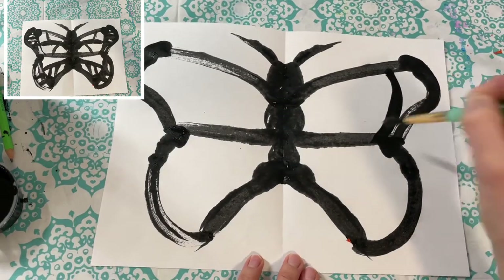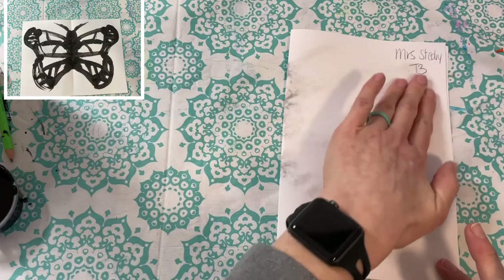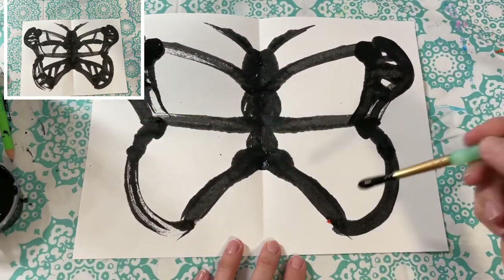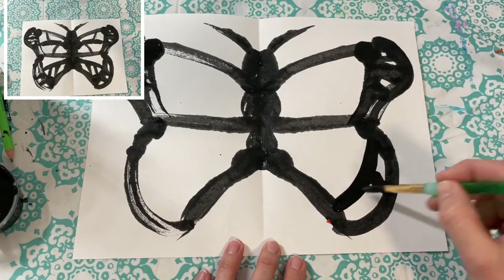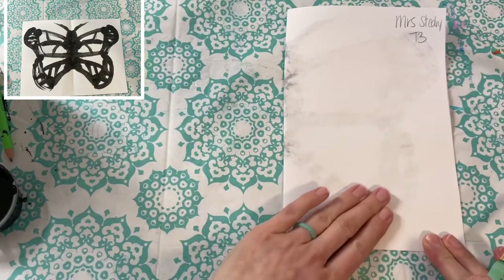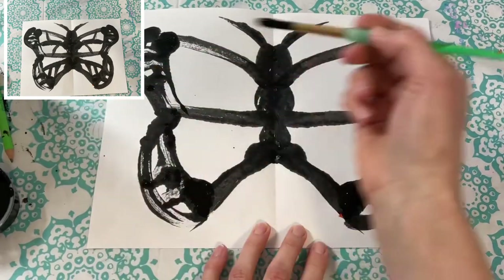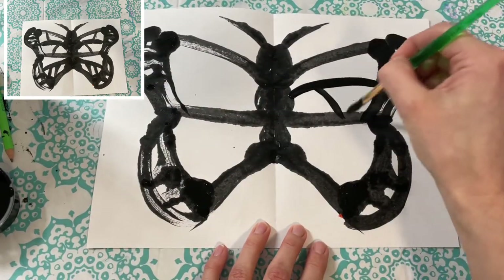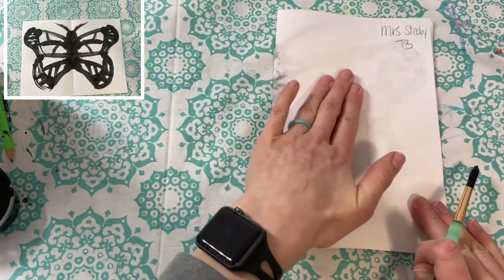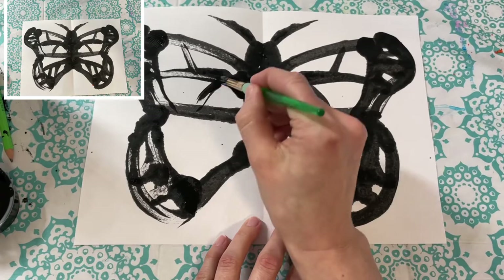Now add a parallel line next to the top part of the wing — we're just adding line details right now. Do the same for the bottom parallel line, and add a few little squiggles to fill in some of that space, not all of it. Then add the middle details on the wings — the veins, which are usually black. A curved line kind of looks like a Y in a couple of areas. Only do a couple of lines because you want room to add color, and repeat the same process for the bottom wing.